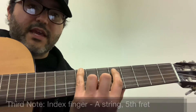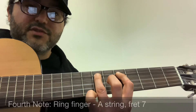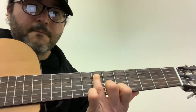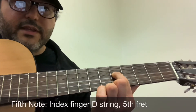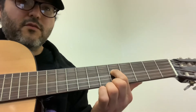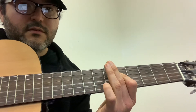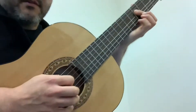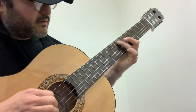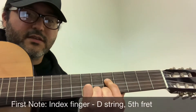Then we're going to go down to the A string, fifth fret again with our index finger. Then ring finger is going to go to fret seven. And then our final note in this scale is D string, fifth fret again. So that's going down — and let's play it going up.